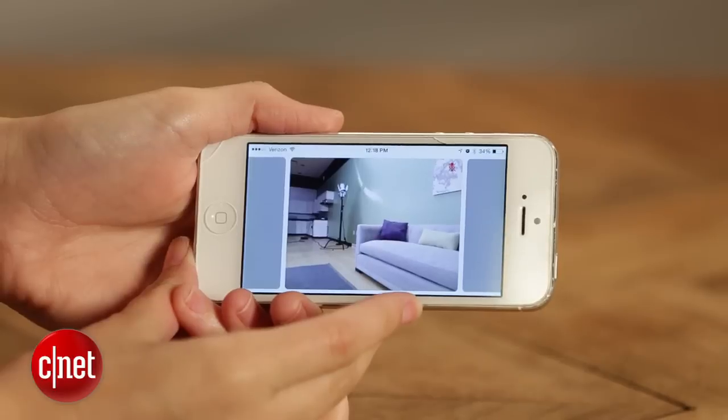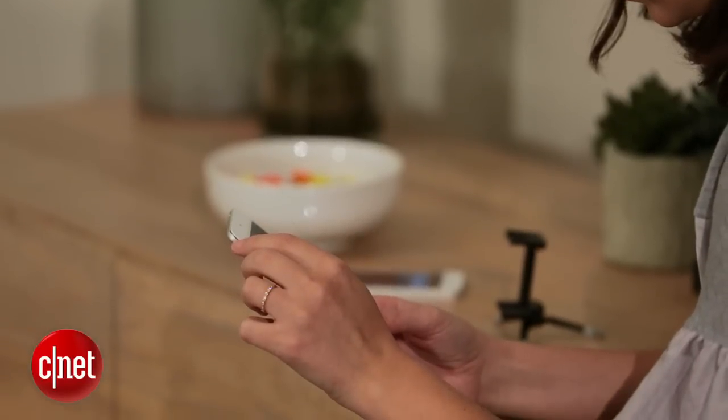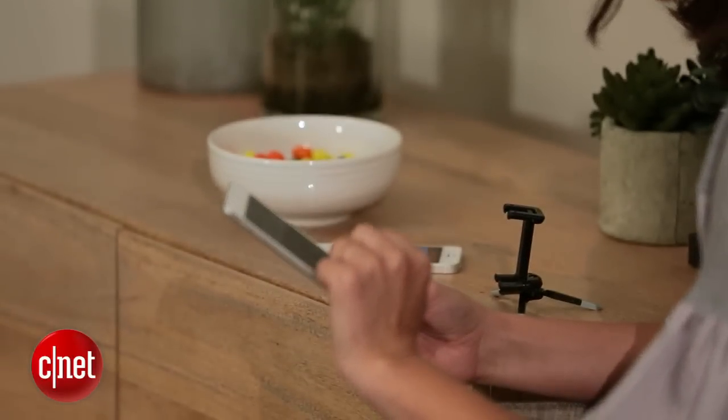And that's really it — you've just created a DIY home security system for free, assuming you have a spare Apple product. You can do even more with it if you have Belkin WeMo products or Philips Hue bulbs. Thanks for watching. I'm Megan Willerton for CNET.com.